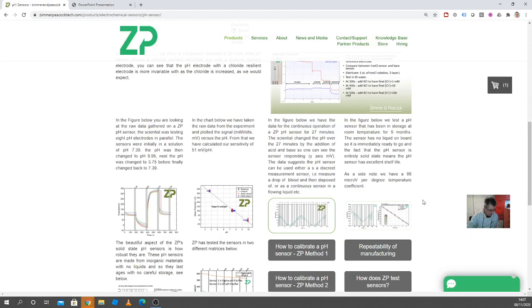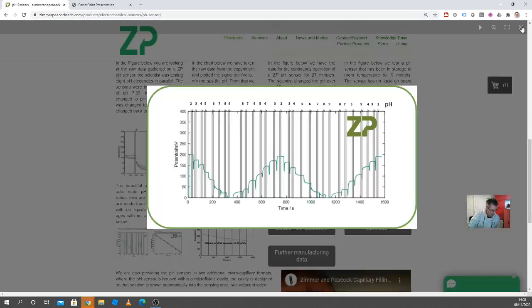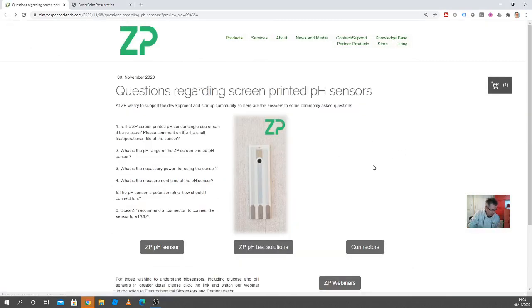Operational life is a different question. Clearly here, we've operated this sensor for about 30 minutes — about 1600 seconds — and the sensor is perfectly fine. Operational life really depends on how you're using it and the solutions you put it in. If you put it in a very corrosive media, its operational life could be quite short. If you put it in quite benign solutions, like pH seven, it could operate for quite a while. The shelf life is officially six months, though I think it's longer. The operational life really depends on you and your application.